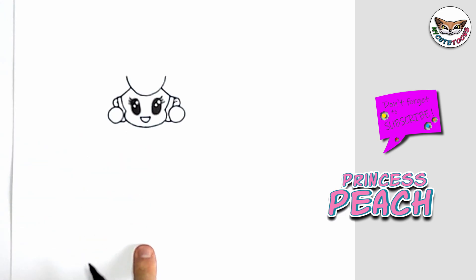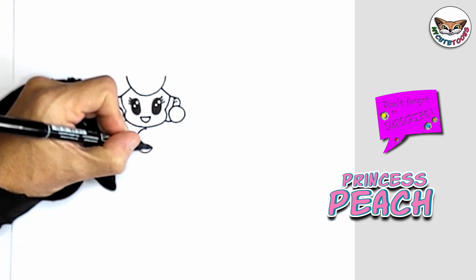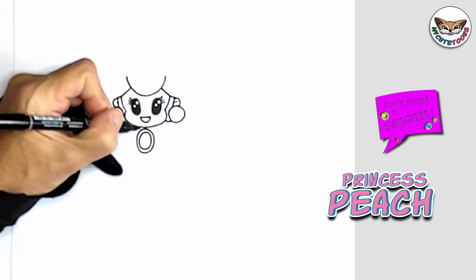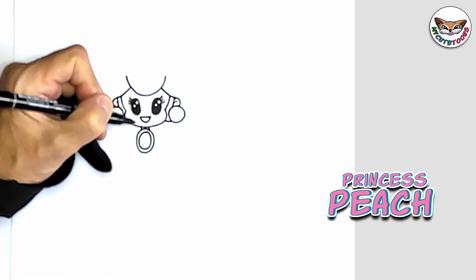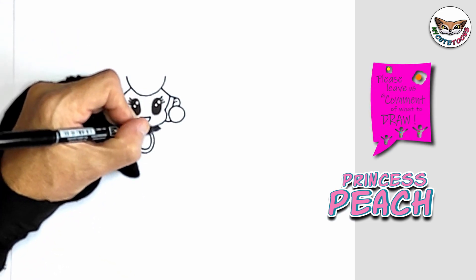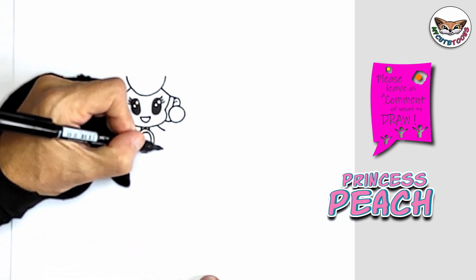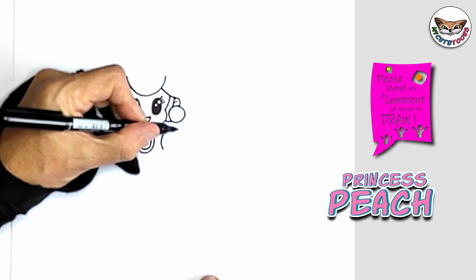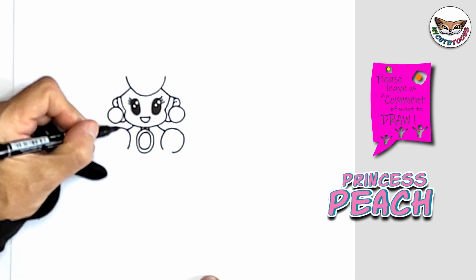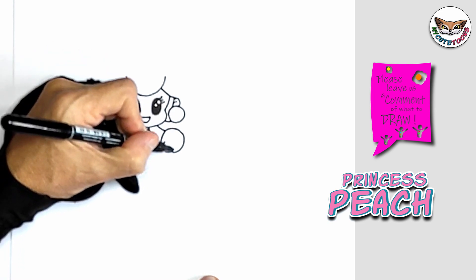Now we're going to go down to her body. The first thing we're going to do is draw a little hemlet on her chest. We're going to connect it. Now we're going to draw the shoulders — draw the neck downwards and then the shoulders. I'm going to start on this side and make a circle but not connect the bottom lines, and on the other side do the same. Then we're going to make a U shape to connect them.